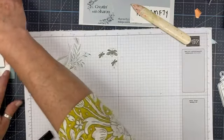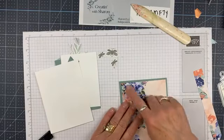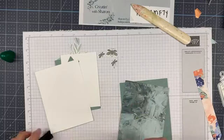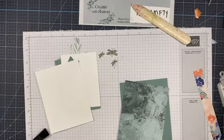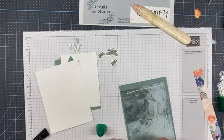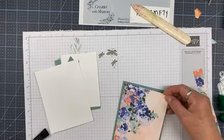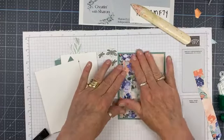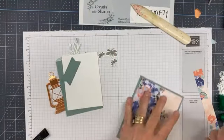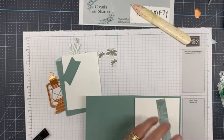Let's bring in the card base and start assembling. First things first, let's put our designer series paper onto our card base — this is four by five and a quarter. I'm going to glue this right onto the card base. This piece is going to go on the inside, so I'm going to add this onto the bottom and trim it off a little bit later.